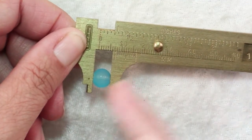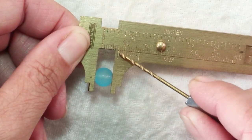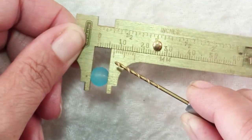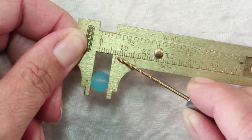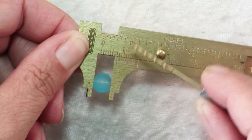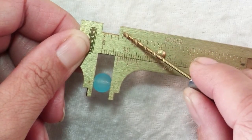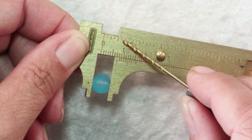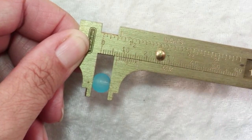The way you read it, you look at this line right here — not the edge. Don't look at where it lines up with the edge, but look at where this line lines up. So right here it's at 7 millimeters, or up here on the inch scale it's 5 sixteenths of an inch. Again, it's the scribed line you read, not the edge.